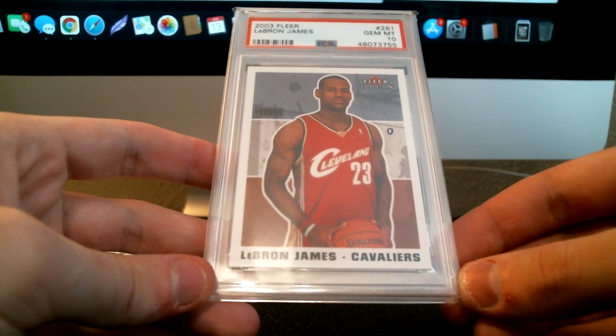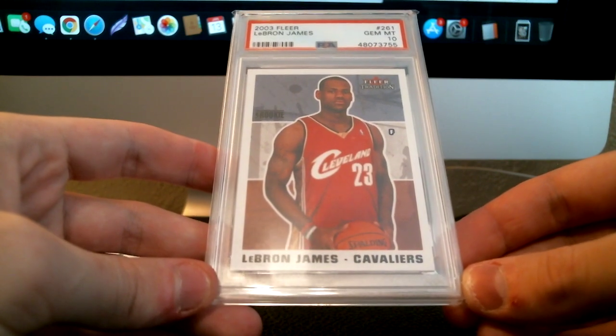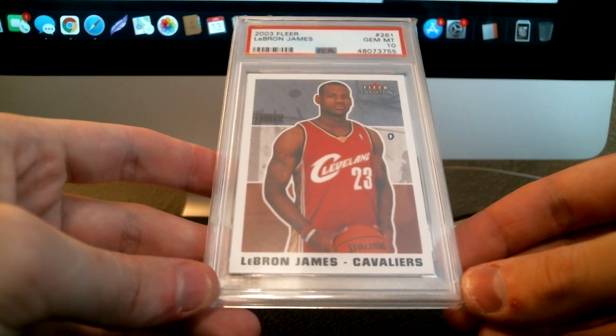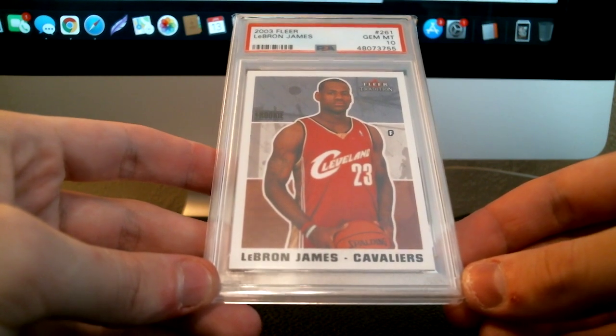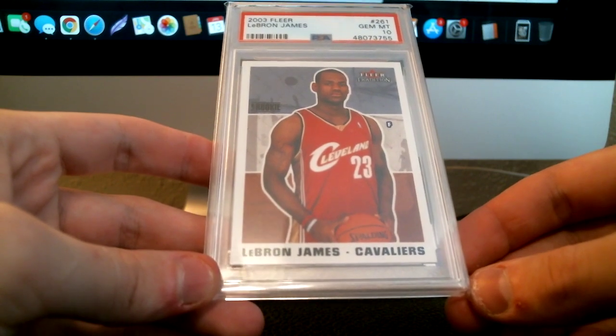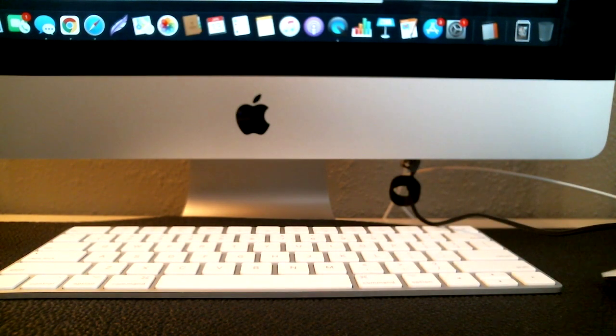You also have to think about what the market on that card looks like right now, and what it'll look like when you get it back. At the value service level, you're looking about six months out. For example, if I send this Justin Herbert Prizm rookie off today, I'll probably get it back in July or August — the heart of NFL training camp or preseason — so it'll be the start of his second year. Interest in football cards generally peaks towards the dog days of summer once training camp starts, climbing up through Labor Day weekend.